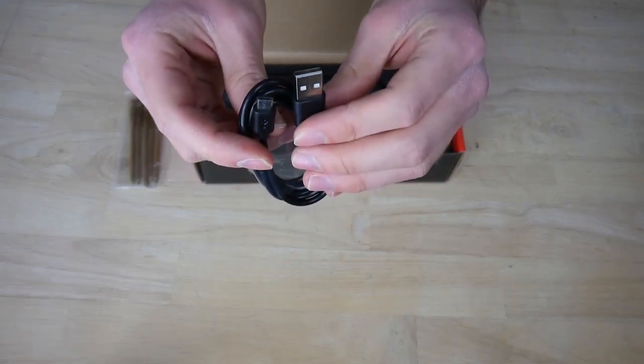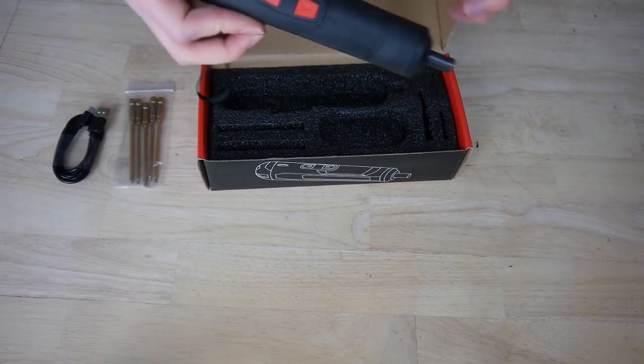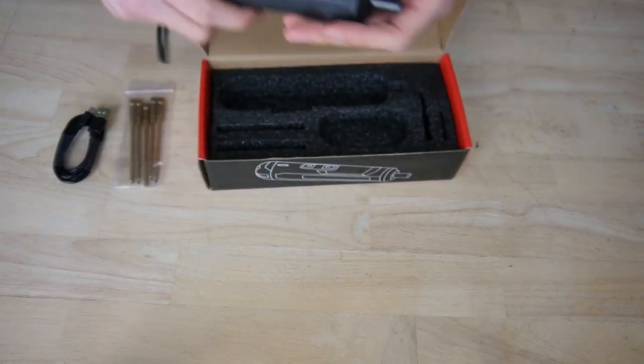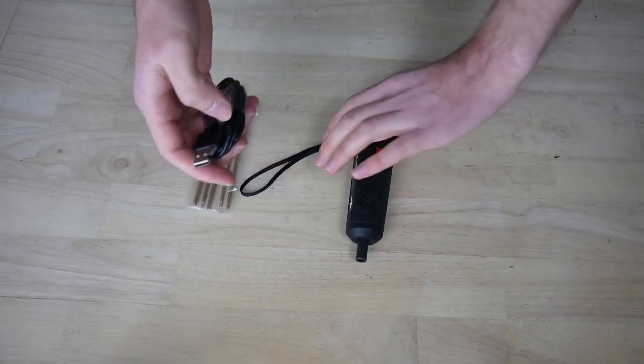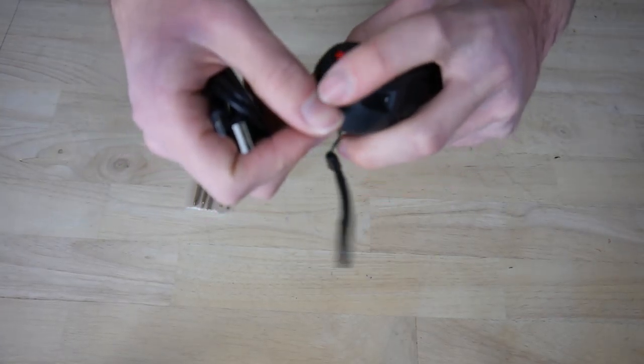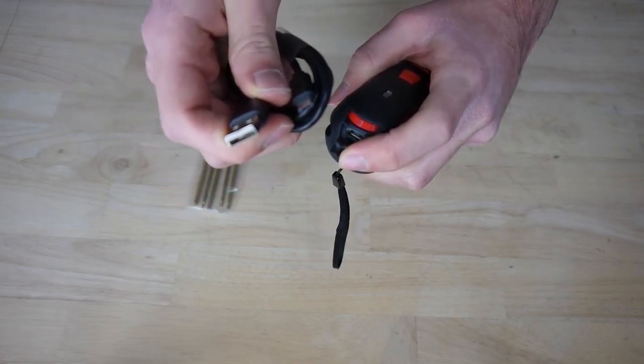Here is the USB cable and the eTool. The eTool will be charged through this port with the USB cable. You can use a phone charger for it.